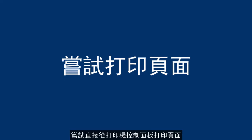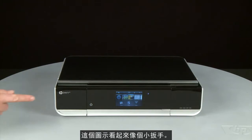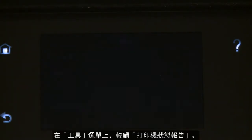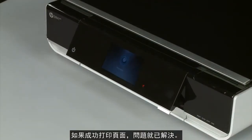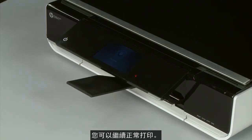Try printing a page directly from the printer's control panel to see if the issue is resolved. From the printer's control panel, touch the Settings icon — this icon looks like a small wrench — then touch Tools. On the Tools menu, touch Printer Status Report. If the page prints successfully, the issue is resolved and you can resume printing as normal. If the page does not print, go on to the next step.